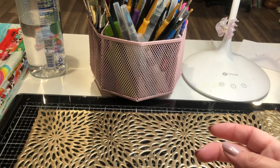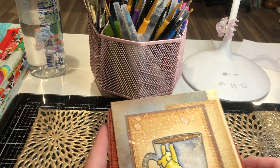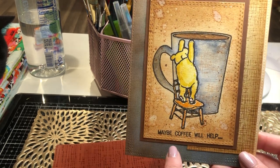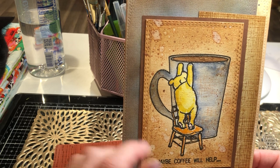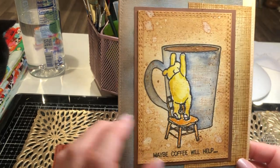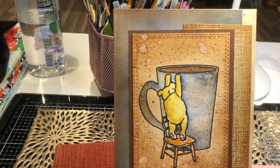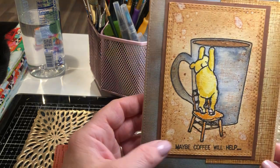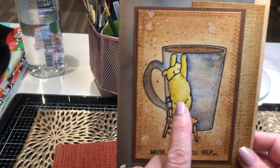I've got one more card — it's not really Christmas-themed. I'm going to send this to a friend who's having a hard time and needs a friend; we'll get together for coffee. It says 'Maybe Coffee Will Help,' and it shows Pooh's sweet, fat self trying to get into a coffee cup — pretty much me every morning. I watercolored the background and distressed it with Tim Holtz Distress Ink, vintage photo and tea dye. Then I splattered it with water and dabbed it with a paper towel, which picks up the excess color and leaves white splotchy marks — I just love that look.